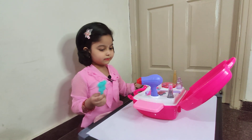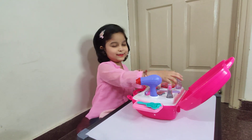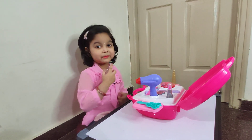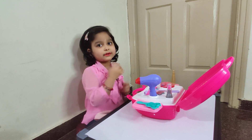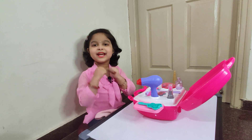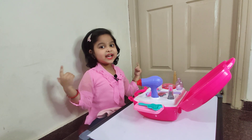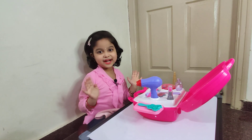All done! How do I look? Oh, I have to put the perfume on, Mom. Okay, all done — that's so nice! How do I look now? Thank you for watching, and subscribe and share — bye bye!